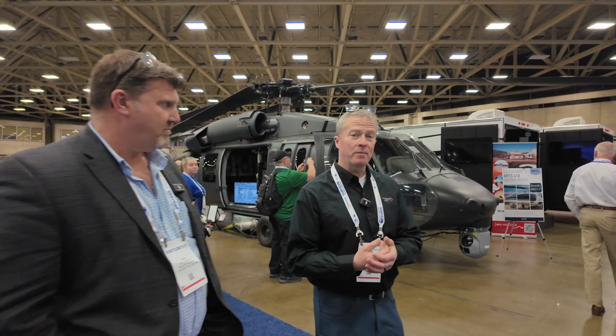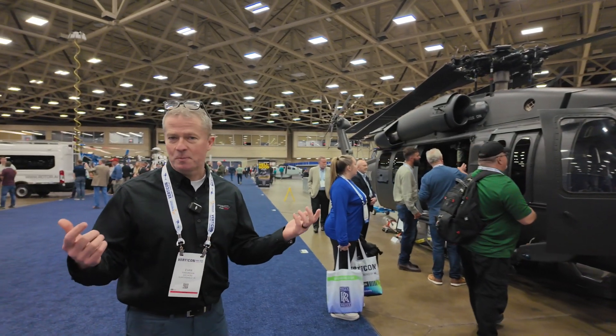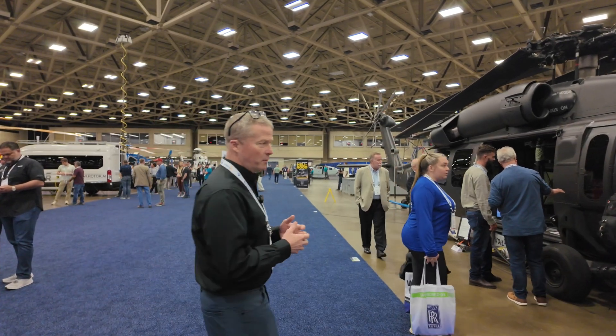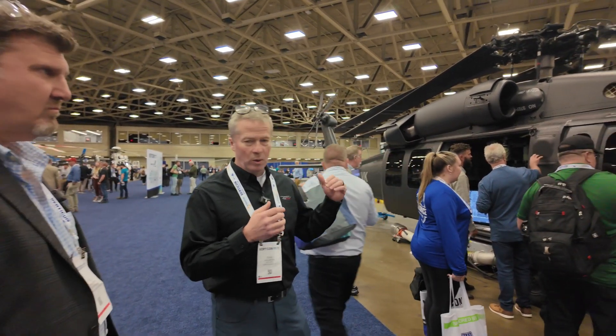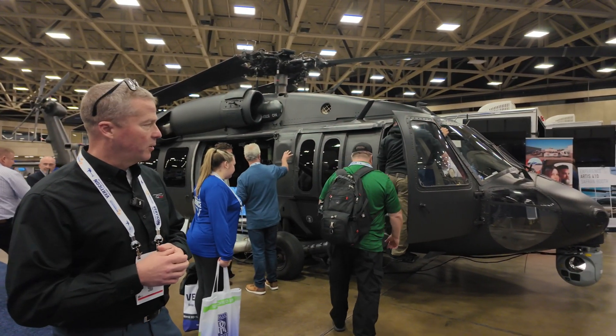Thanks for coming by. My name is Evan Brown. I'm the Vice President for Certification for Ace Aeronautics, and I'm the company test pilot. I've been with the company since 2018, taking this through the certification process. What we do is we take U.S. Army divested Blackhawks and we modernize them.